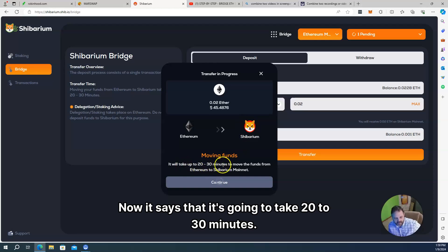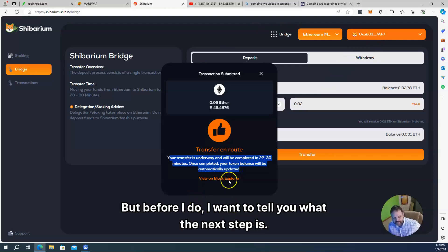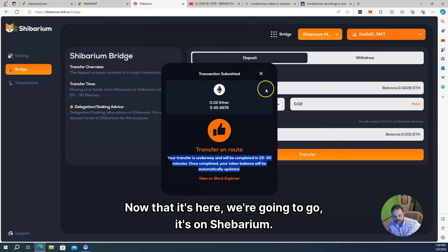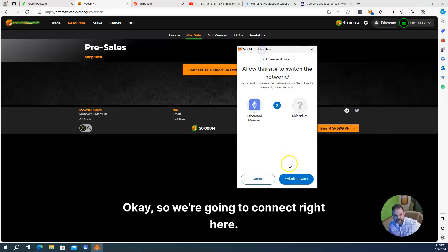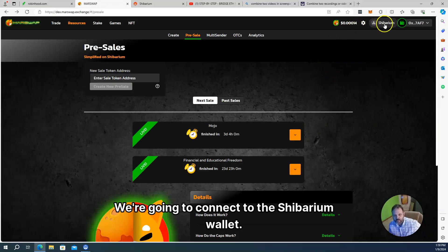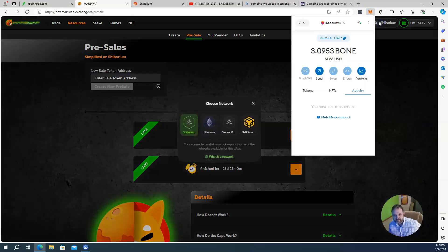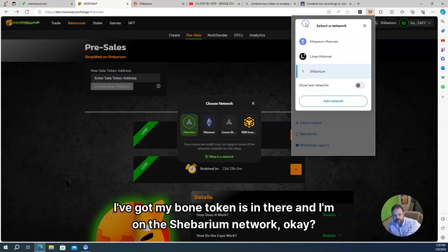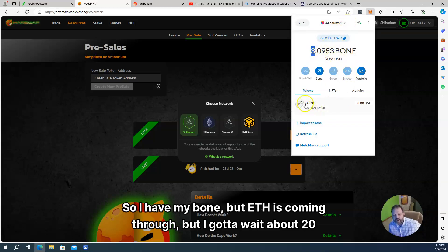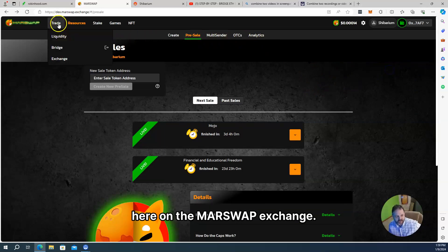It says it's going to take 20 to 30 minutes — you can see up here it says pending. I approved the transaction and it says it's on route. So we're going to pause this. Before I do, I want to tell you what the next step is. Now that it's on Shibarium, I'm going to go to MAR swap and connect over there on the Shibarium network. We're going to connect to the Shibarium wallet and check our MetaMask. It's connected. I've got my Bone token in there and I'm on the Shibarium network. ETH is coming through, but I've got to wait about 20 minutes — so I'm going to pause the video and resume on MAR swap exchange.